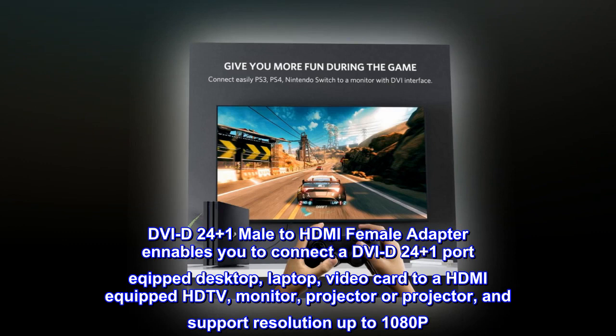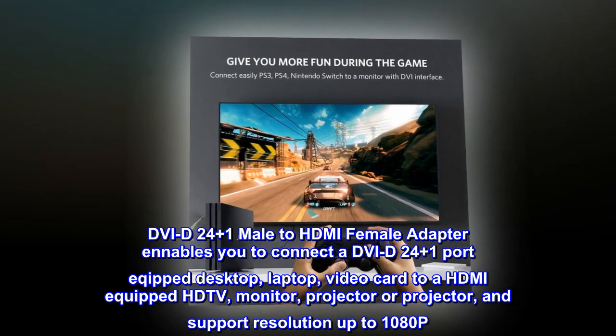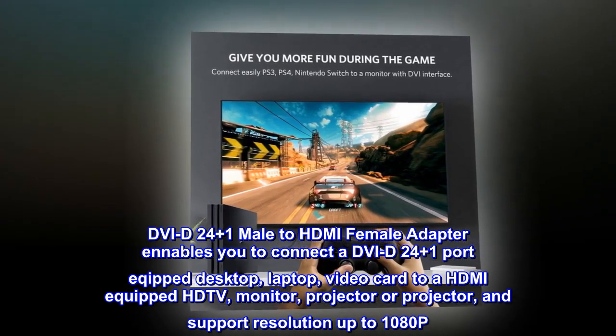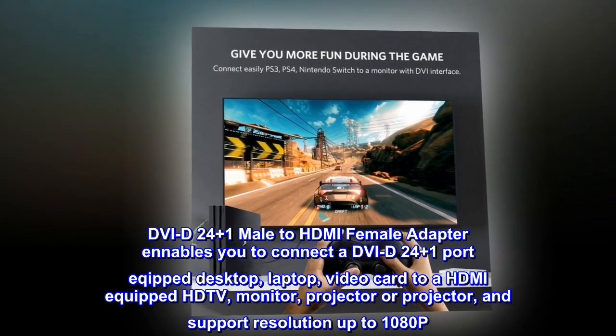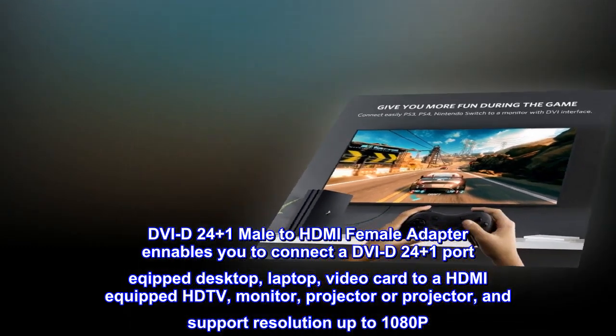The DVI-D24 Plus One Male to HDMI Female Adapter enables you to connect a DVI-D24 Plus One port equipped desktop, laptop, or video card to an HDMI-equipped HDTV, monitor, or projector, and supports resolution up to 1080p.